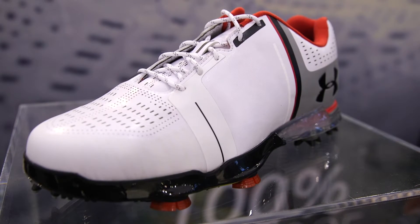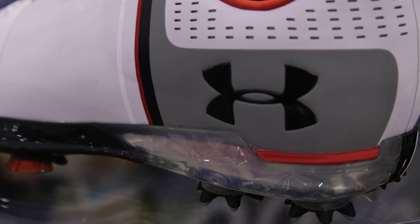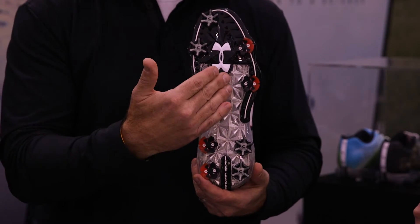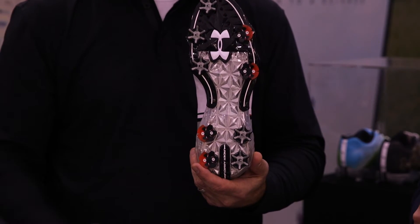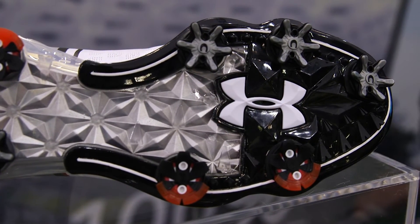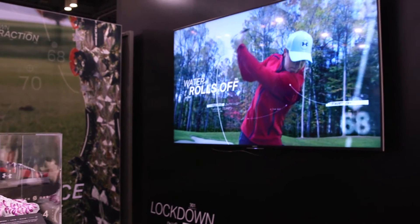He has really good footwork, but even the recreational player can benefit from our rotational traction. It's a technology that we developed. Your foot naturally, when you come through impact, wants to slide laterally, and in the heel it slides in the medial direction, so we want to keep that rotation from happening and any slippage from occurring.